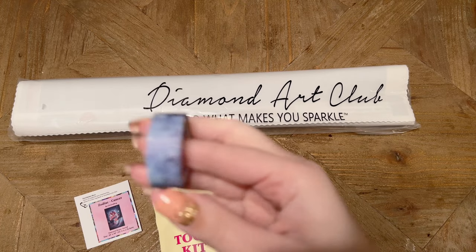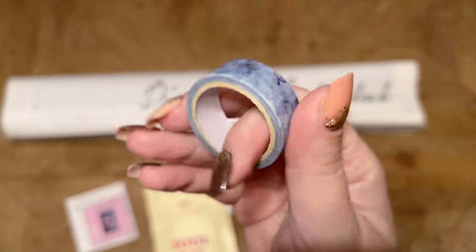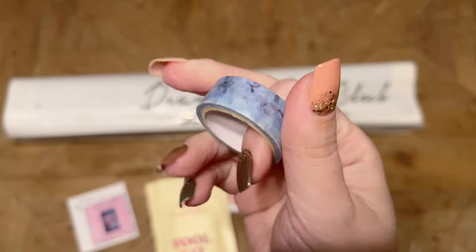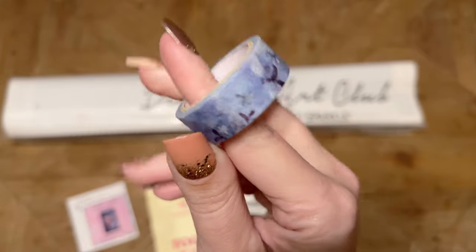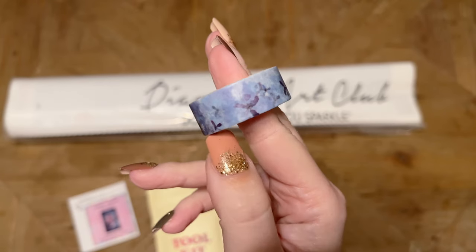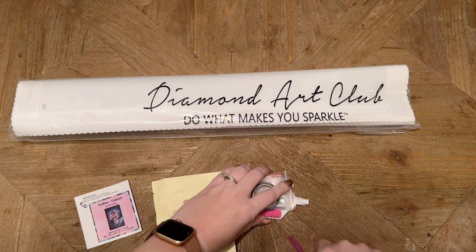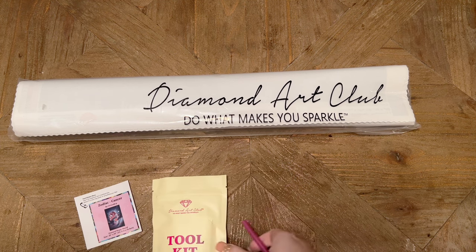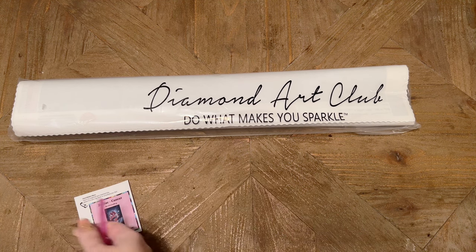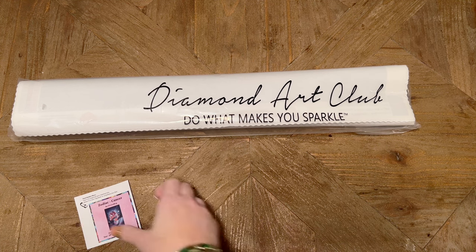You're also going to get a roll of washi tape — the print on these will vary. I like to use washi tape around the border of the drill field because sometimes there's a little bit of glue that goes past the edge, and covering it with washi tape prevents dirt or dust from getting in there. I also like to use washi tape to section off my canvas, and I have a whole video dedicated to demonstrating that process. I'll have that video linked in the description box.